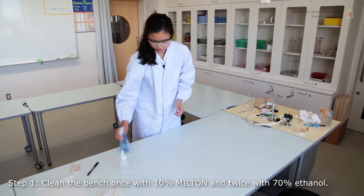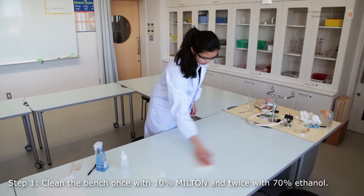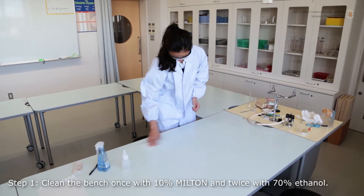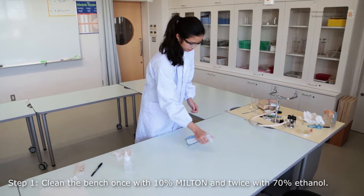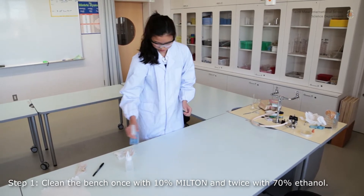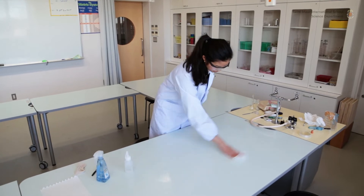A diluted 70% solution of ethanol is actually a more potent disinfecting agent than pure ethanol. One of the goals of growing bacteria on solid medium is to grow individual colonies made of a single clone. Plates can also be used for short-term storage in the fridge up to three weeks.